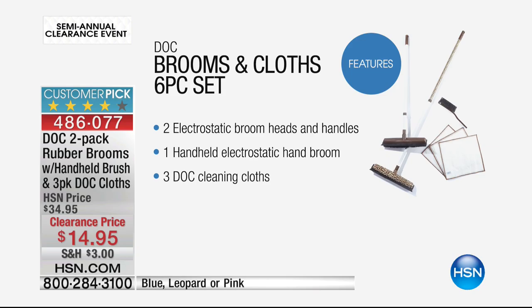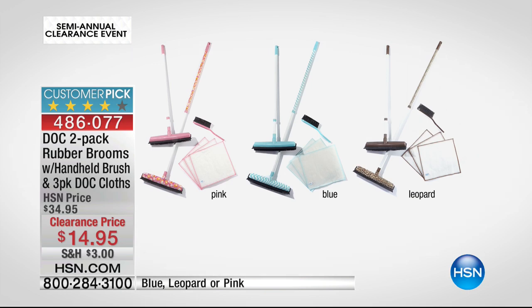Here's what you get for $14.95 — normally this is $34.95, by far the lowest price ever saved for our show tonight: 55% off. You can choose the blue, the leopard, or the pink, and you're getting the brooms in one solid and one print.